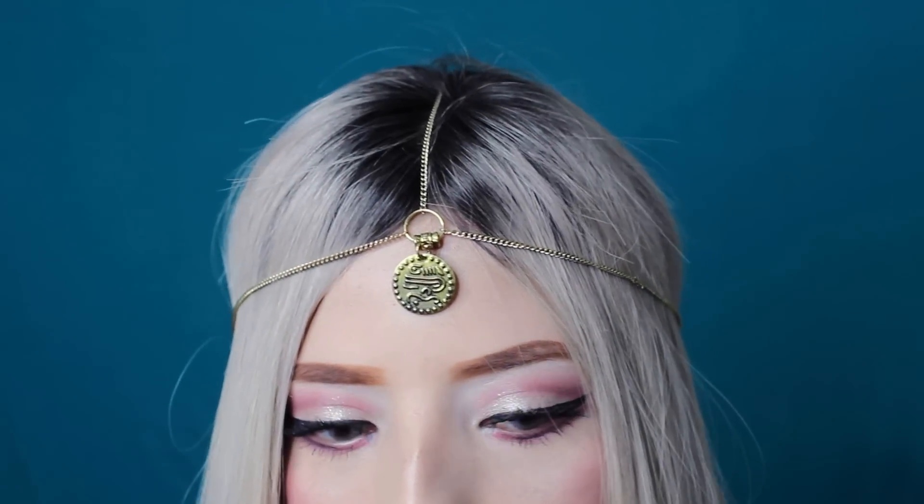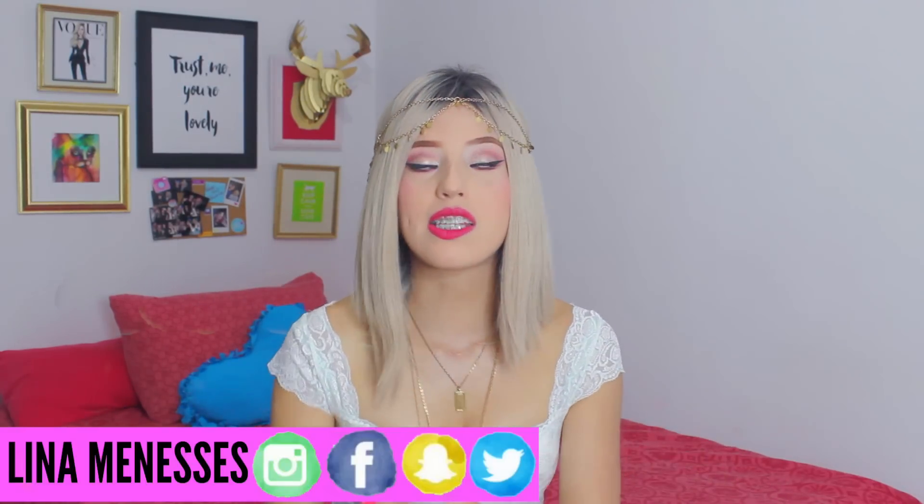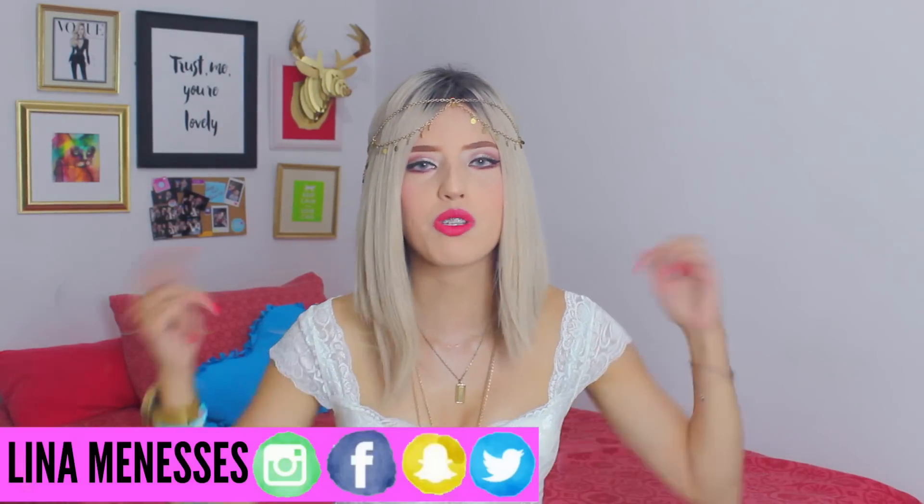Díganme si estos accesorios no se ven preciosísimos — parecen comprados en alguna tienda. Bueno, mis fashionistas, eso ha sido todo por hoy. Espero que les haya gustado muchísimo este video; la verdad es que a mí me encantó, pasa a mi lista de favoritos. Me encantaría que me comentaran cuál de los tres les gustó más. Si se animan a ponerlo en práctica, no duden en enviarme sus fotitos a mis redes sociales — las dejo por aquí abajito para que estemos en contacto. Si tienen alguna idea para algún video, alguna pregunta, o quieren hablar con una amiga, ya saben que aquí me tienen. Les mando un besito enorme y un abrazo de oso gigante — ¡nos vemos en un próximo video, bye!